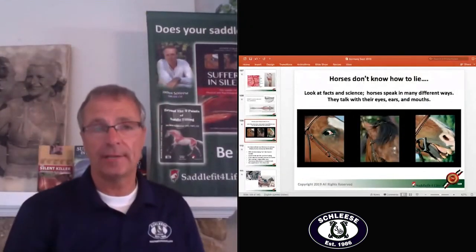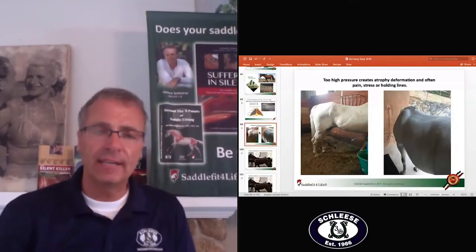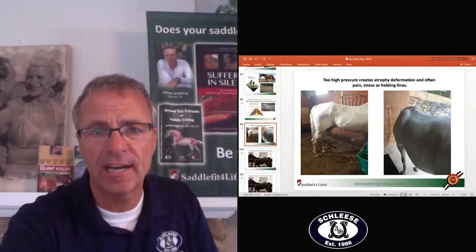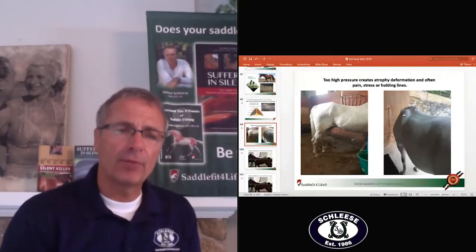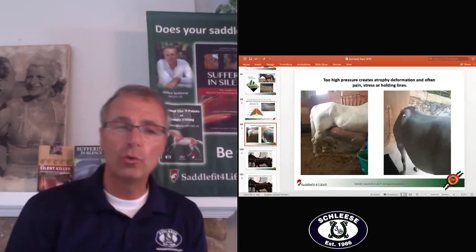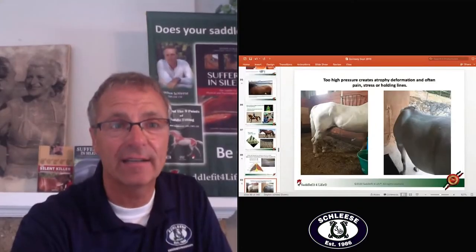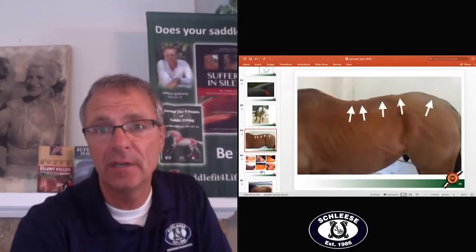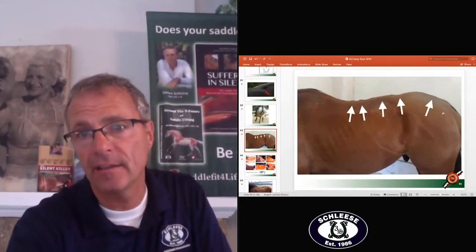So look at the signs first — you see them in the eyes and ears. Horses don't know how to lie. We know a lot about pain indicators, but the question was: what are stress lines or holding lines? You see them very commonly right here on the flank, or across the shoulder. Now there is a proper term — hunter bum. My recommendation is that you google it. This horse here is classified as having a hunter bum.